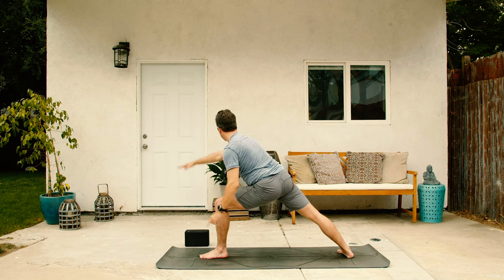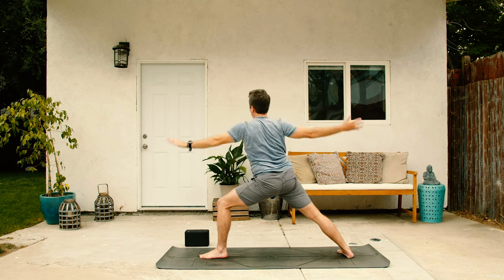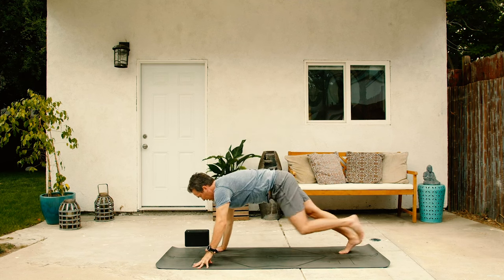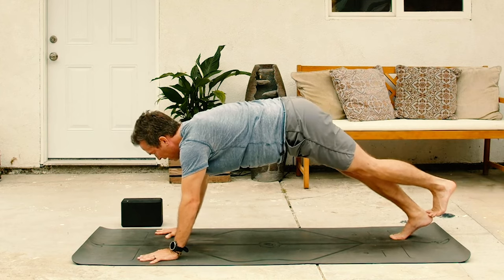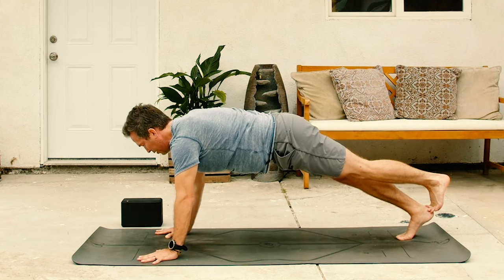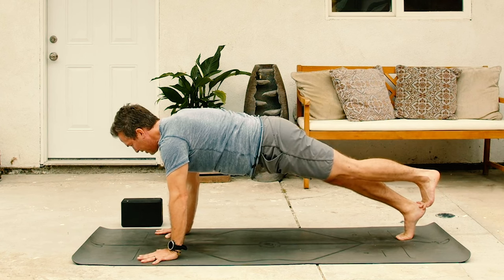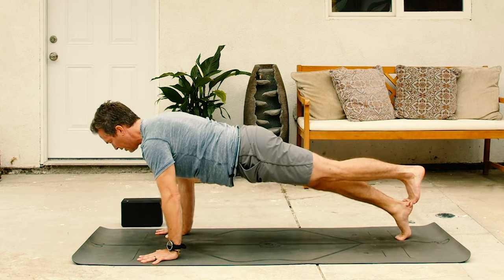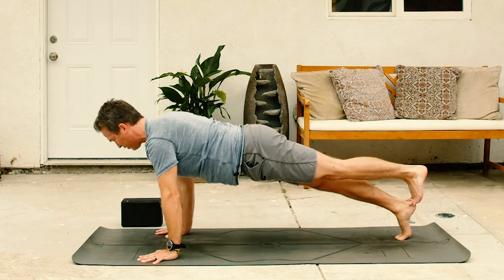Right arm down, reverse circle all the way back. Inhale, reverse. And then on the exhale, cartwheel both hands down. Pivot onto right toes. Left leg back to hover. Set the left toes on top of that right heel. Three more stacked feet yogi style push-ups with enthusiasm, with the attitude of bring it on, baby. Here we go. Inhale down. Exhale up. Inhale down. Exhale up. One more. Inhale lower. Exhale, press.